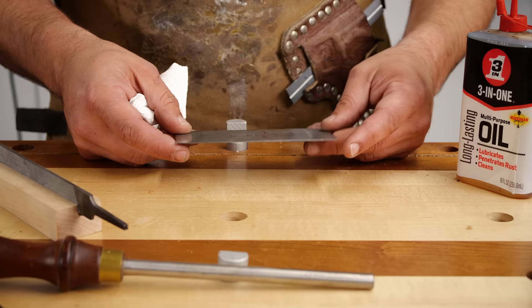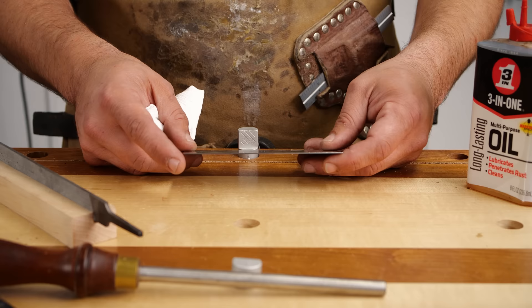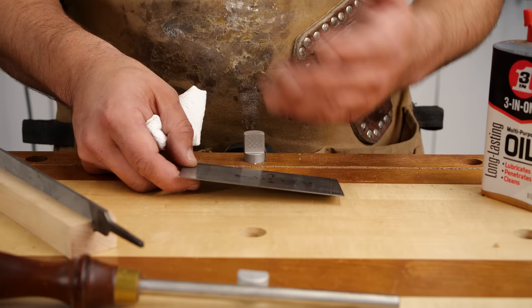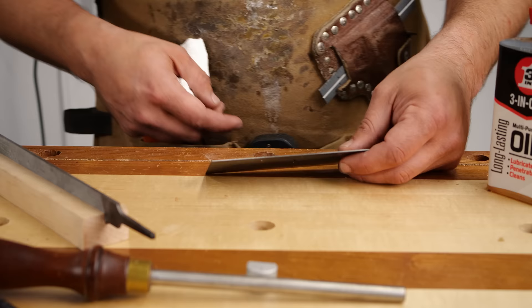The first step in sharpening a card scraper is something you only need to do about every four to eight times you sharpen it. Once you clean everything up and make it look nice, you can roll the edge over multiple times and it'll still work. It's important to take your time when you redo it, because the rougher you leave it, the more chance that edge has of breaking — which really reduces the longevity of your edge on a card scraper.